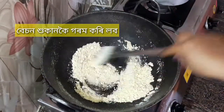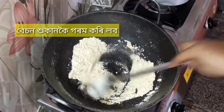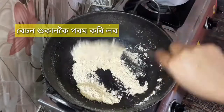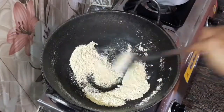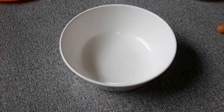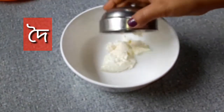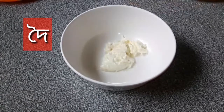I'm going to add some chili powder for about 2 minutes.